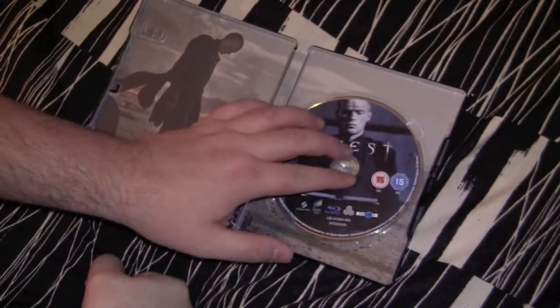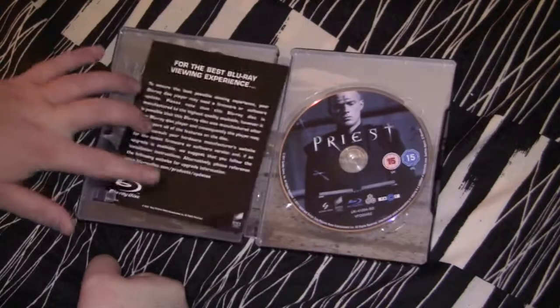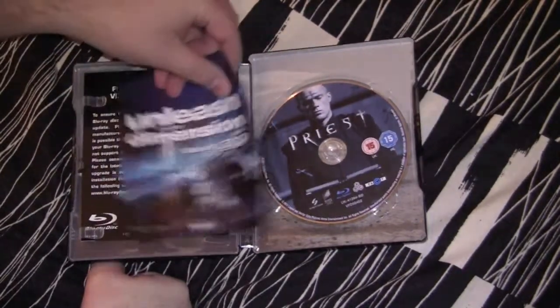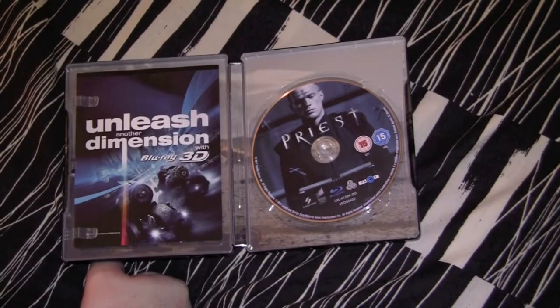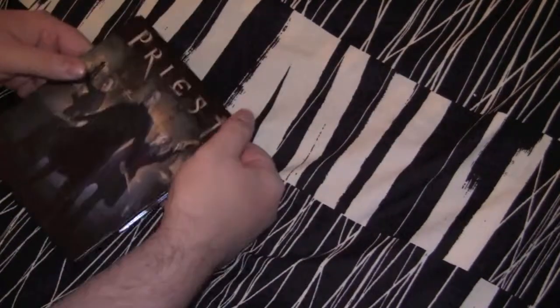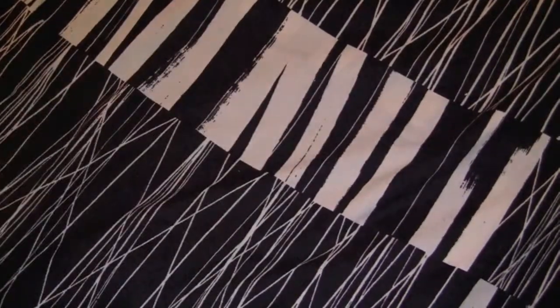So there you have it — fucking Priest. Personally, I think they went out of line with all this Game Boy bullshit they're sticking on there. But fuck it, sometimes you gotta swallow it if you want the Steelbook. That'll be the DVD review — that's Priest. Either you're gonna be one of the motherfuckers hating this movie or you're gonna give it a chance. Either way, I don't give a fuck.